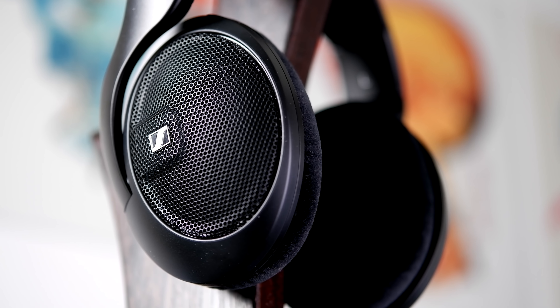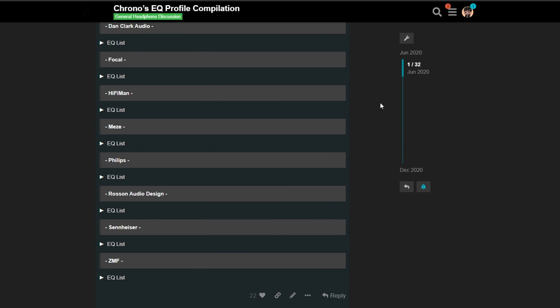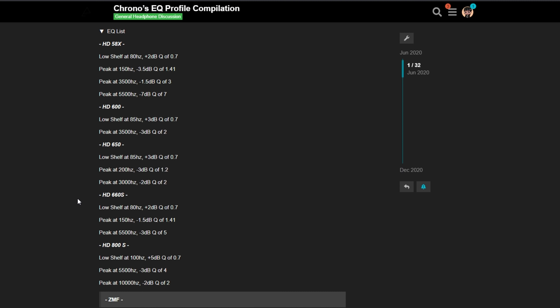Before heading into the conclusion, I just wanted to quickly mention EQ. Out of the box, the HD 560S has a very good tuning. I still like to add some EQ just to bring it closer to my personal preference. In the case of the HD 560S, I like to add a bass shelf under 85Hz just to give the sub-bass region a bit more presence, and I also turn down 5.5kHz, as that was just a little bit harsh for me. If you'd like to try out my EQ for the HD 560S, there will be a link in the description to a post I've made on the headphones community forums, which is a list of all my EQ presets.